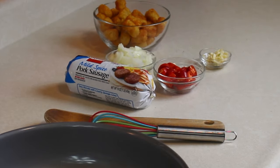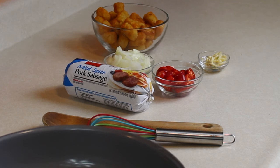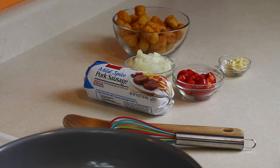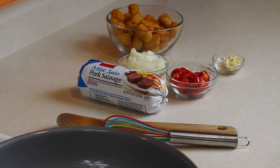We've got half of our mise en place here. We're going to cook our sausage, onions, peppers, and garlic, then head over to the other table and mix everything up. The tater tots are already cooked — I like to add them in pre-cooked because if you put them in frozen, they have a tendency to get mushy.